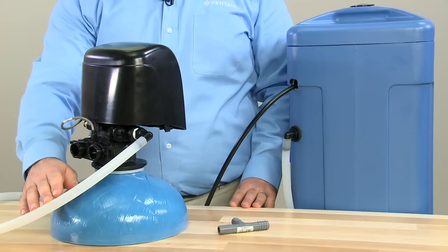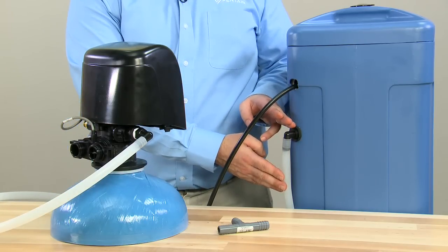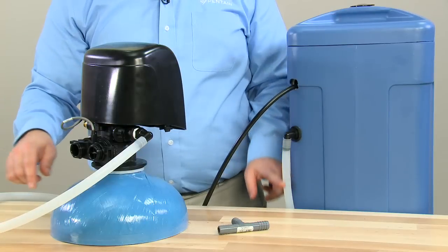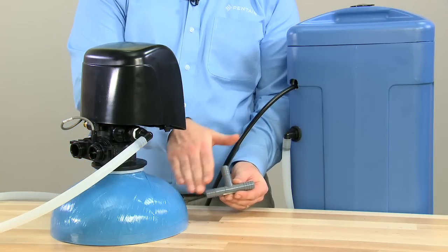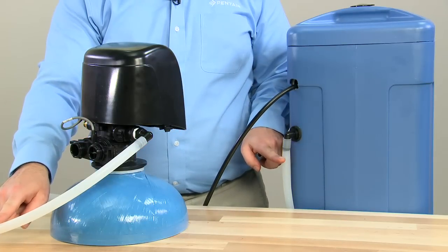There are drain systems attached to all valves. Your system may also have a drain line attached to the brine tank. To troubleshoot properly and ensure one does not cause issues to the other, T-fittings should not be used — make sure there are independent runs to the drain for both units.